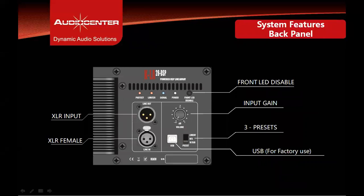The back panel input section of the KLA28 DSP includes a Neutrik XLR input and XLR loop out, an input gain knob, a three-position user-selectable preset switch, and a front LED disable button — the front power LED can be disabled for certain situations if required. There are also four LED indicators showing input signal, power on, limiter, and protect status. The USB port is used by the factory to update presets in the future.